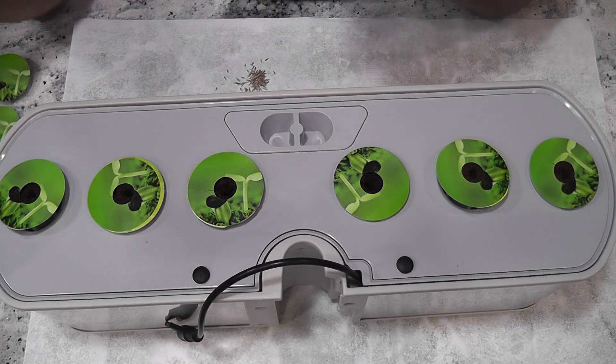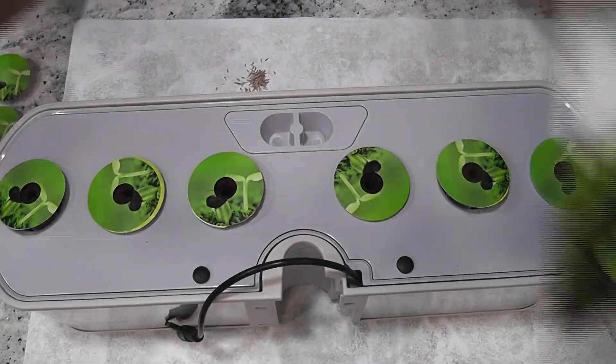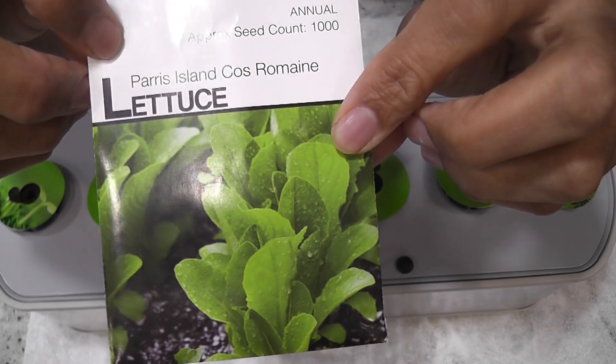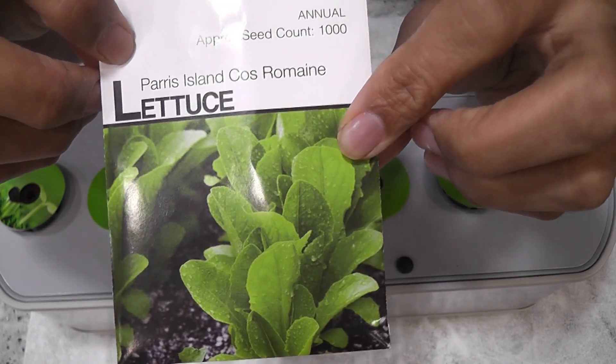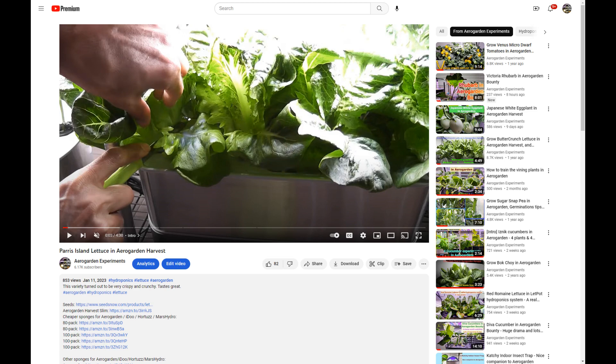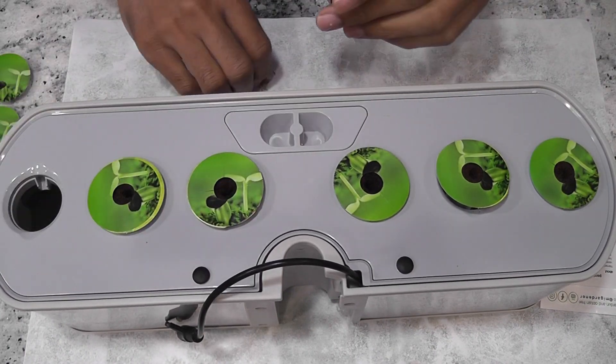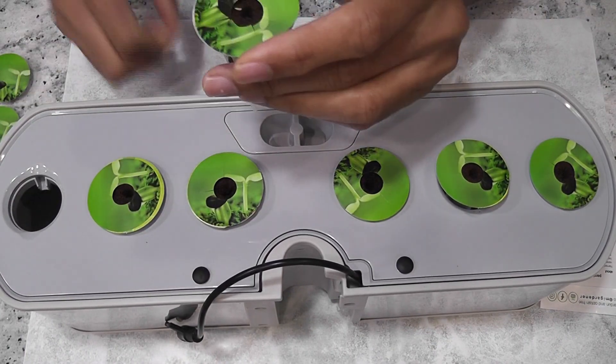Hi friends, I am starting an experiment to grow lettuce in Aero Gordon. This variety is called Paris Island Kos — it is a Romaine variety. I have grown the same variety in the past using Aero Gordon nutrients, but this time I am going to use Maxi Grow nutrients throughout this grow cycle.